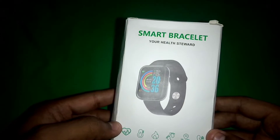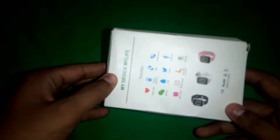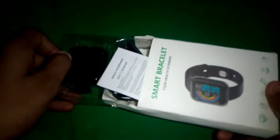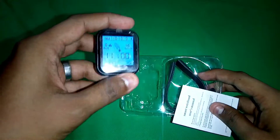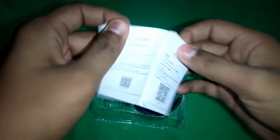Now it's time to unbox and see what it is. We have a smart bracelet — the D20 smart watch. Let's open it up and see the box contents. There you go. It's already on. There is a watch and a user manual.